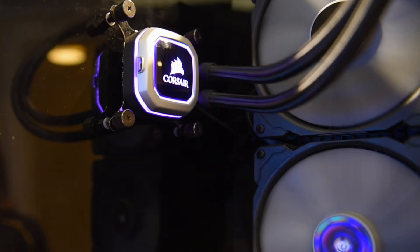We've also added RGB lighting to the pump head, and there's a nice aluminum trim ring detail around the pump as well. I think these are a great new addition to our Hydro Series line.